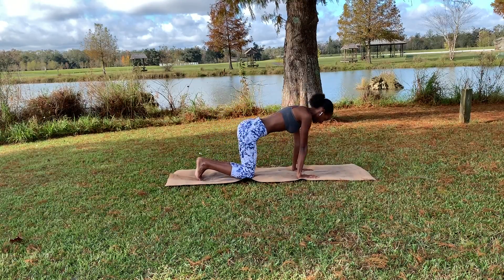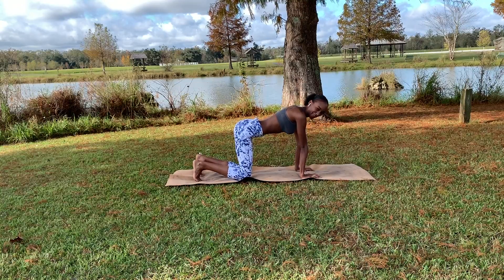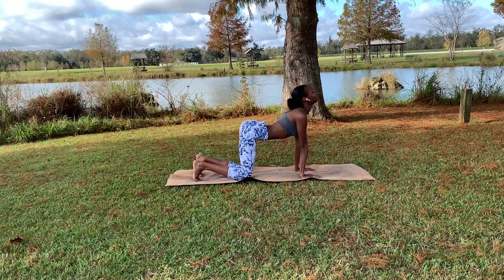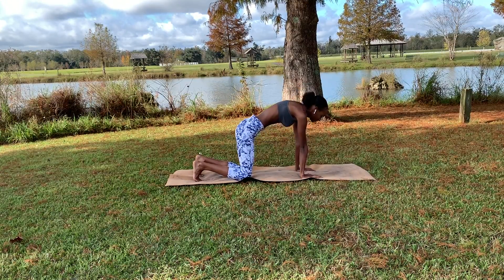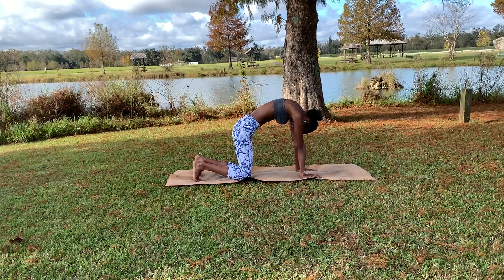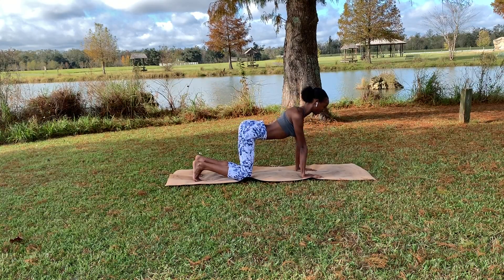We are going to go ahead and come right on to our hands and knees, tabletop position, tucking the toes, rolling the shoulders back and looking up. Then we are going to protract those shoulders, exhaling as you do so, tucking the chin to the chest, really pushing out of those shoulders.